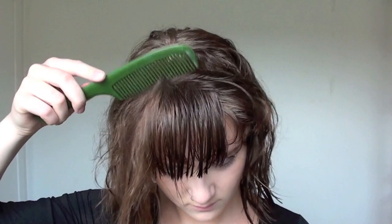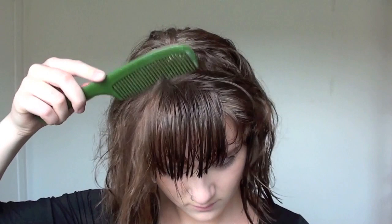You're going to want to comb through your hair, and when it's wet I suggest doing it with a comb. It's going to not damage your hair as much as using a paddle brush, and I just do this all over my hair until it's untangled.